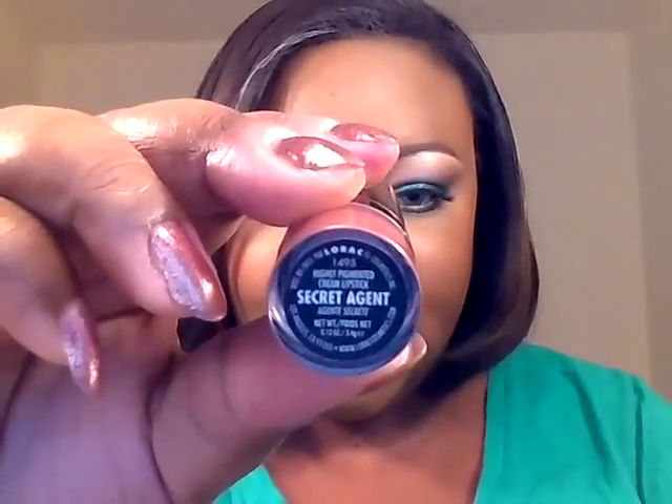For the lips, I decided to go nude. I'm using a Lorac Alter Ego Lipstick in Secret Agent. On the website, it's described as a plum brown. And for gloss on top, I used another product from Lorac — their Alter Ego Lip Gloss.